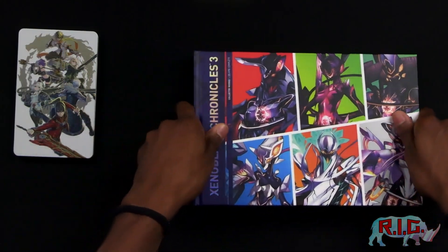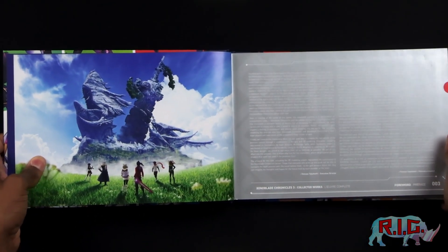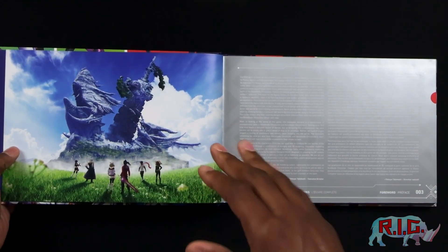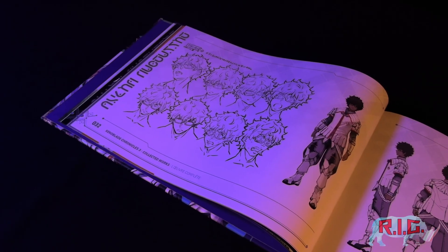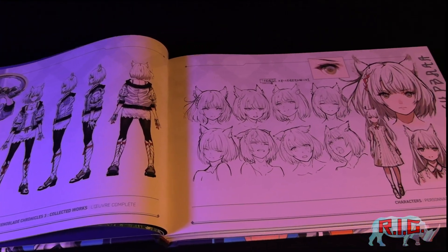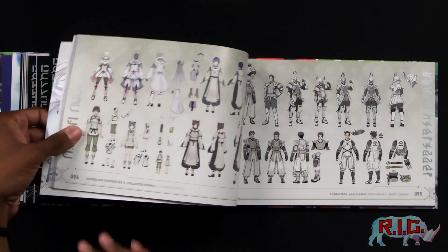So let's actually open this up. We got our first blank page — oh yeah, this is what we were all here for. Xenoblade Chronicles 3 Collected Works of course. And then you have some words from the executive director Tetsuya Takahashi on this page, and then the artwork that you can see on the main Switch case. But yeah, this looks cool. It feels very, very well made. There are quite a few pages here — I'm already on page 95.